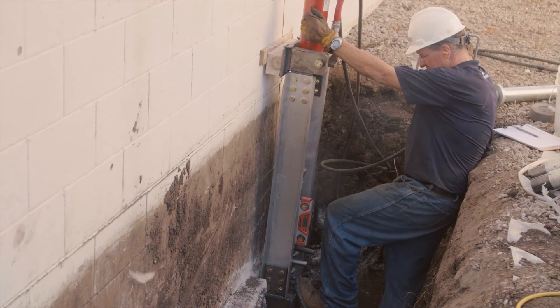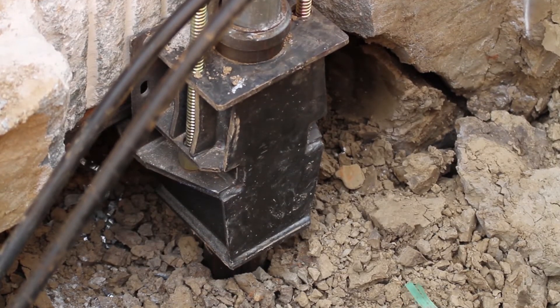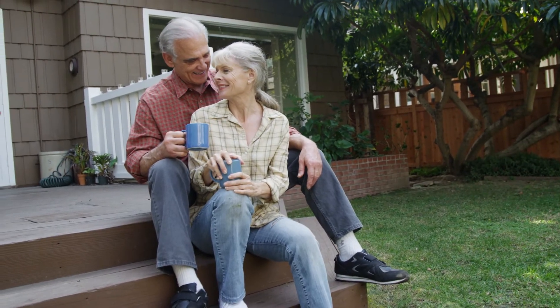Now stabilized, your home can even be lifted back towards its original position in most cases. It's a big job to be sure, but we do this every day, and it's the best way to permanently stabilize your home so you can sleep soundly again, knowing your home and everything in it are sitting on solid ground. So let's get started.